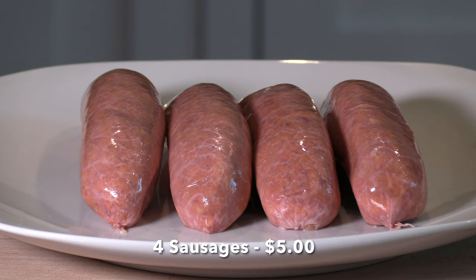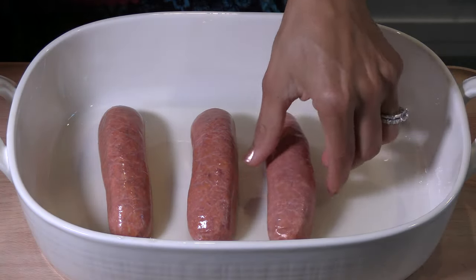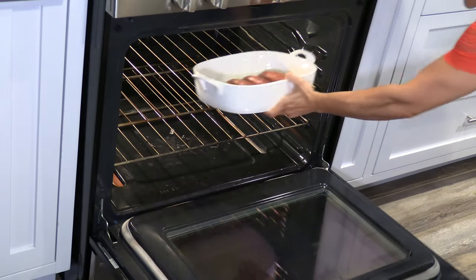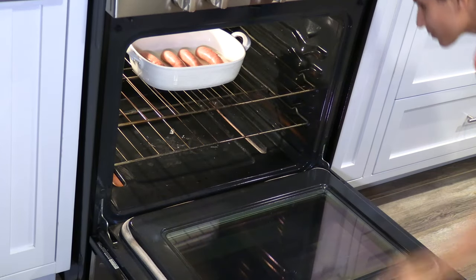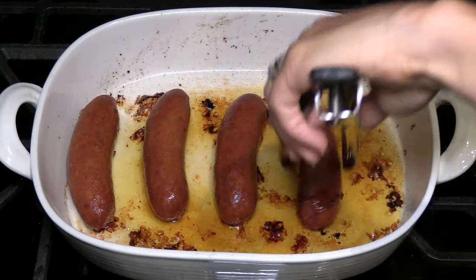I have 4 beautiful sausages. You can use any kind of sausage that you like. Today I'm using smoked apple sausages. First place the sausages in an already greased pan. I'm going to cook them in the oven for about 5 minutes. After 5 minutes, turn the sausages over and let them cook for another 5 minutes.